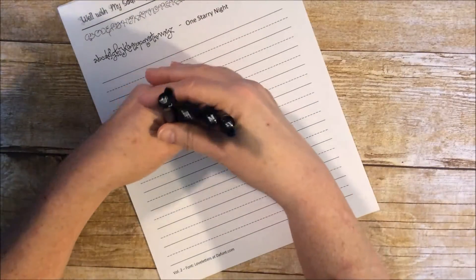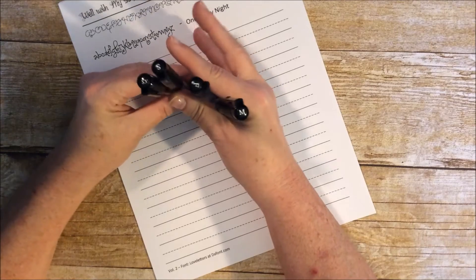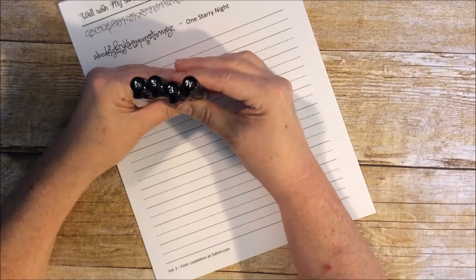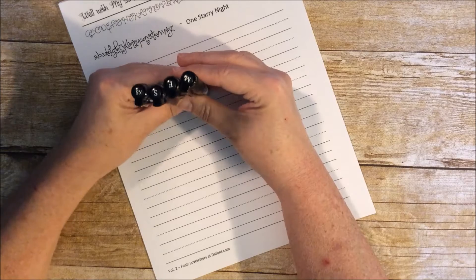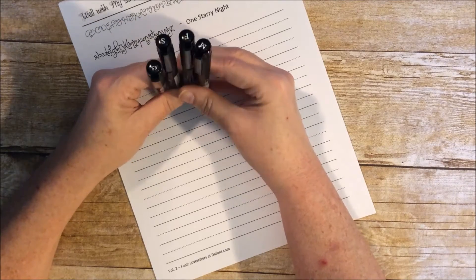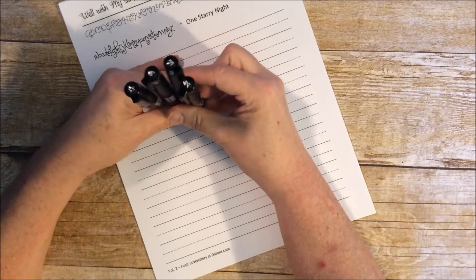Let's talk about pens. My favorite set of pens to use when lettering — because I am not a brush letterer, so you're not going to be seeing me use any brush pens for brush lettering, but maybe I'll eventually learn that — I use regular Faber-Castell Pitt pens. These are their artistry pens and they come in four different sizes of the nib.